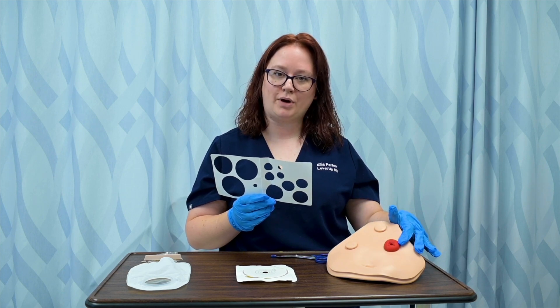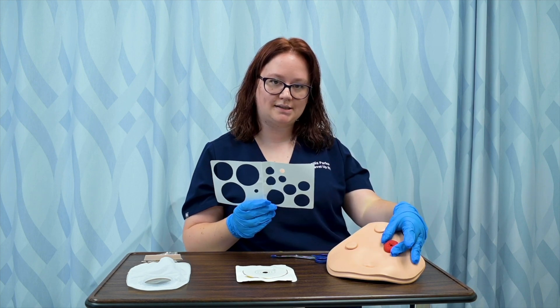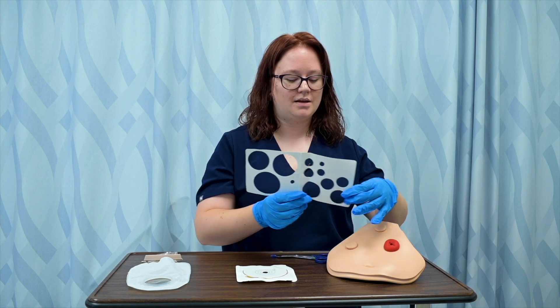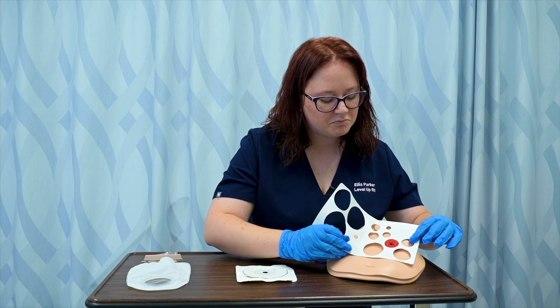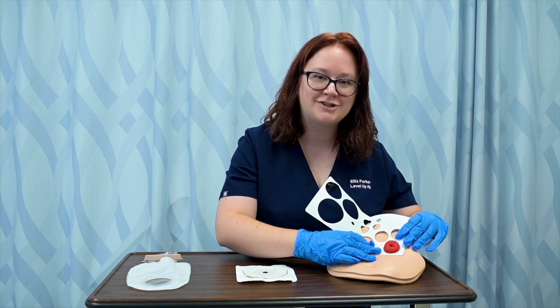I want my wafer to fit snugly against the ostomy so that no leakage occurs and the peristomal area doesn't get breakdown, but I don't want it to fit so snugly that it constricts the ostomy and prevents things like blood flow from happening. So I'm going to try a couple of different options. That one looks a bit too large, that one's a little too small — I feel like Goldilocks — but that's just right.